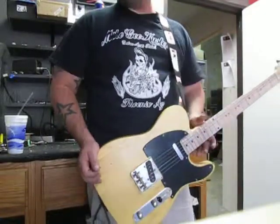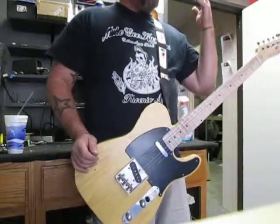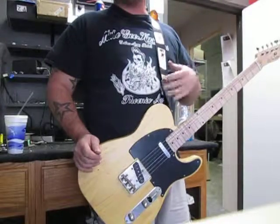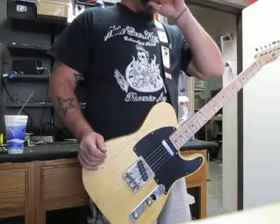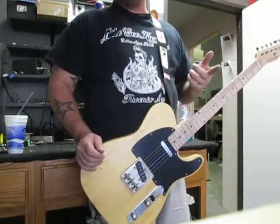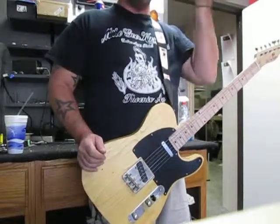We're going to do what we always do — run this thing through its paces through our GTD 15R amp. As you've heard before, it is a solid-state amp, and if it sounds really good on your cell phone or your laptop speakers, imagine how great it's going to sound through a tube combo on the tour bus, on stage, in the studio.